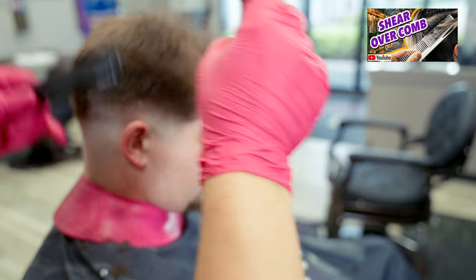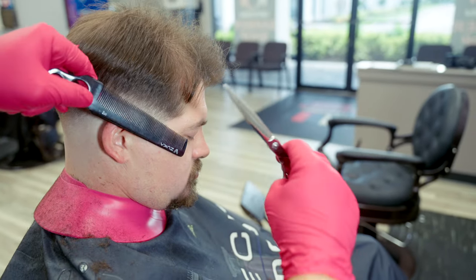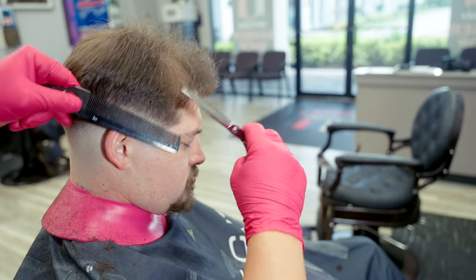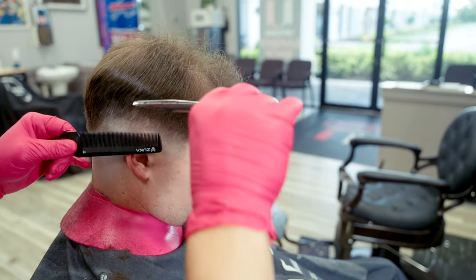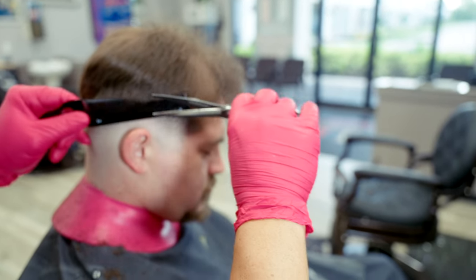I do a really detailed in-depth lesson on shear over comb on my channel — I'll link it in the description. Some people might wonder why I'm not using thinning shears. Thinning shears have their time and place, but I always try to do as much as I can with regular shears first. On certain hair types like curly hair, I'd probably pick up the thinning shears more, but sometimes that can create a real mess and you can't get that hair back.